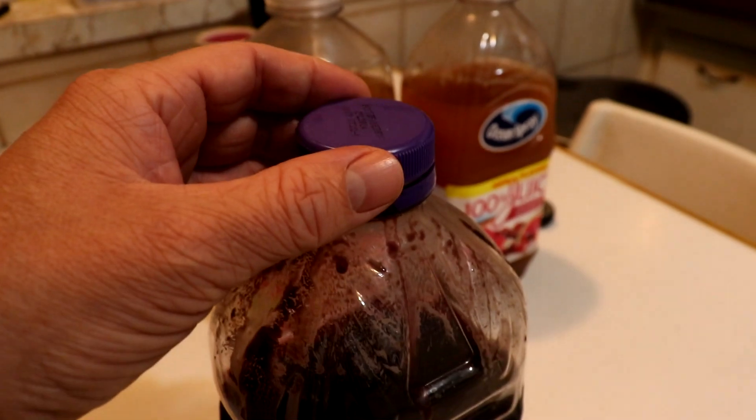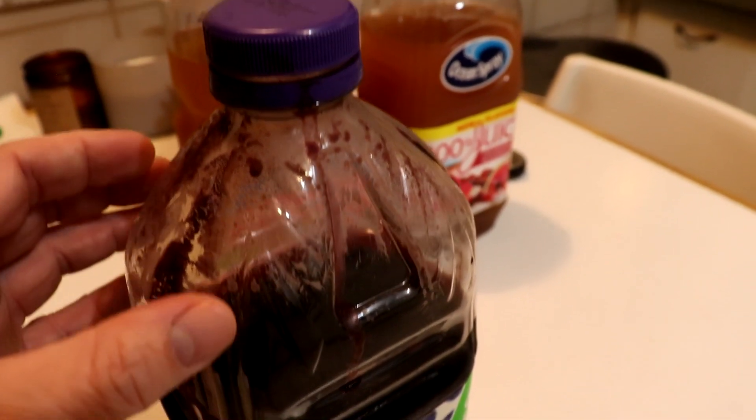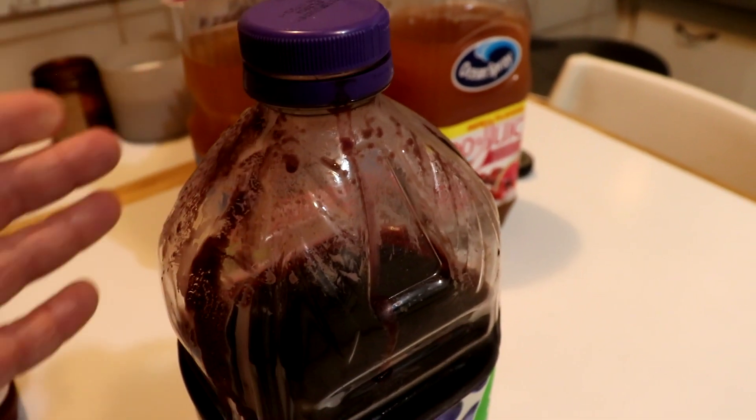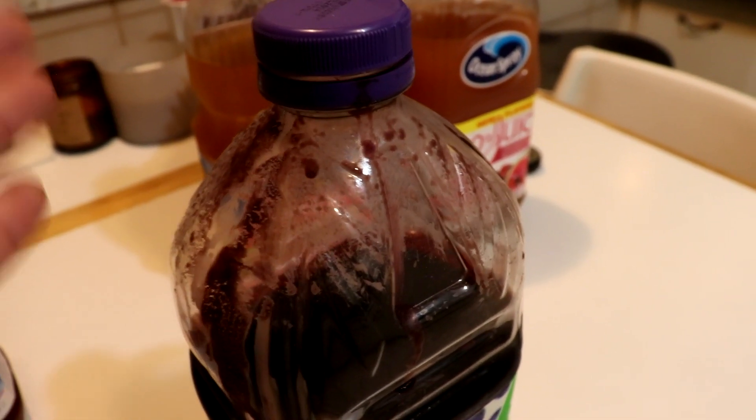First is grape. This was the first batch I made, and it gave me the most problems. Even though I had the cap loose, it overflowed, and then the sugar dried, making a seal, and then it built a lot of pressure and exploded. What did I learn? Don't fill it up so much, and maybe look into trying an airlock next time. Details in the description.